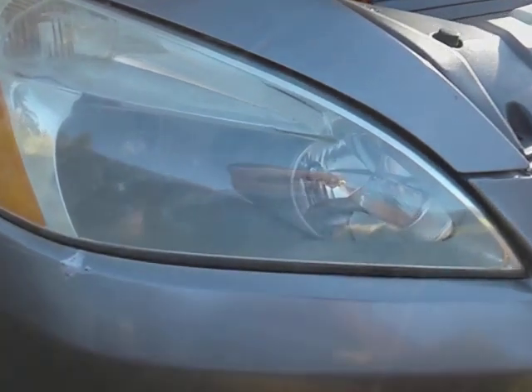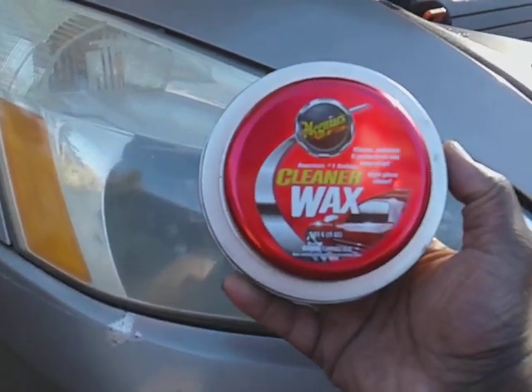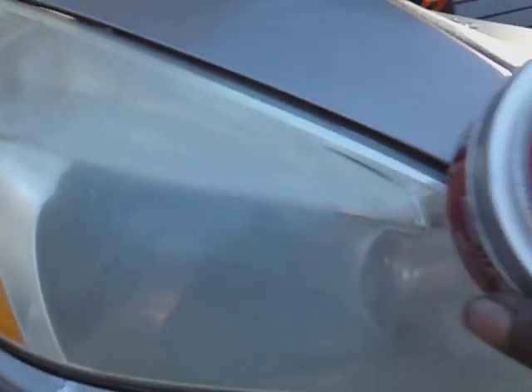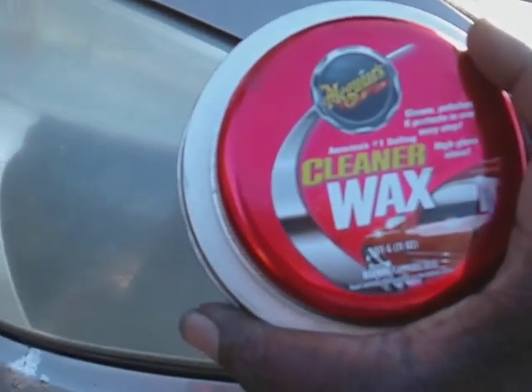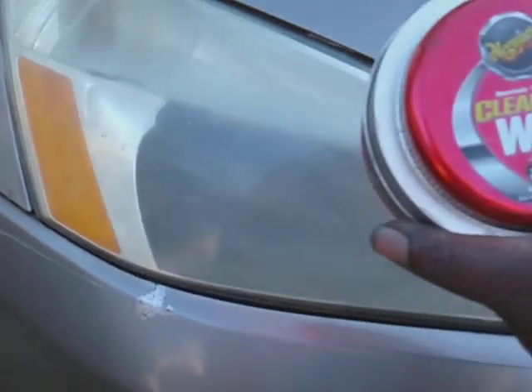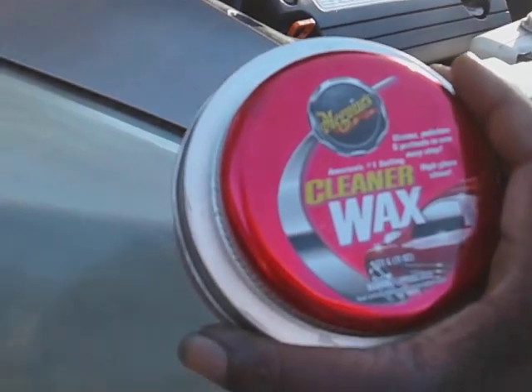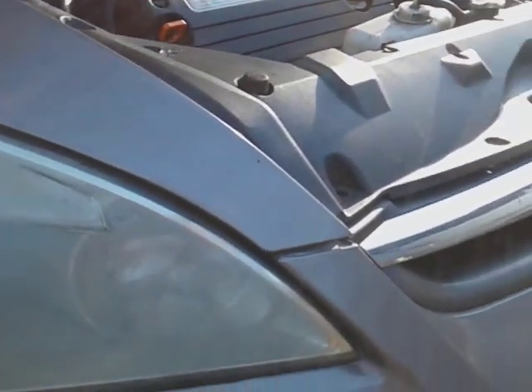Y'all see how good that looks? That's not a bad looking light now. So basically I use the Cleaner Wax for protection, and it adds just a little bit more cleaning ability to it. That's why I said combo these two together. Put it up there, let it haze one to two minutes, then buff it back off. That's all you got to do — this adds more cleaning to the light as well as protection.